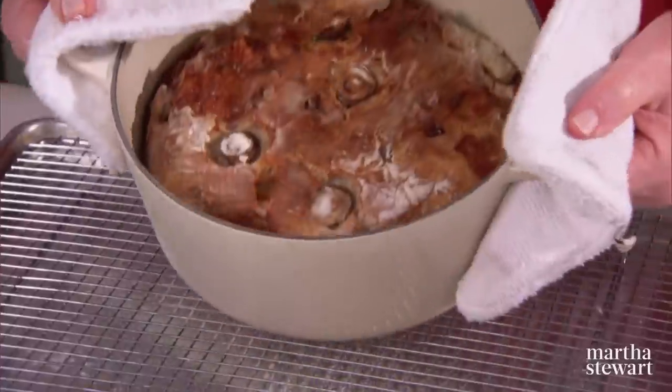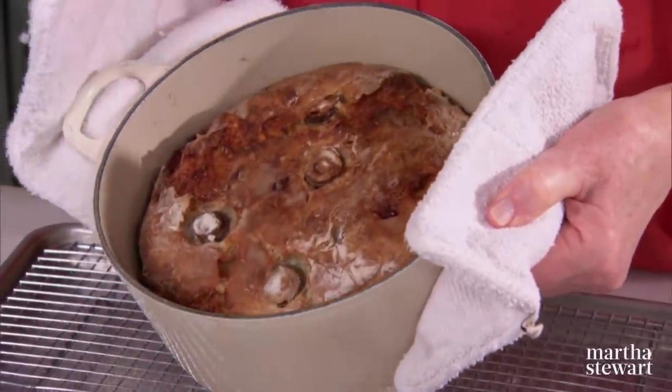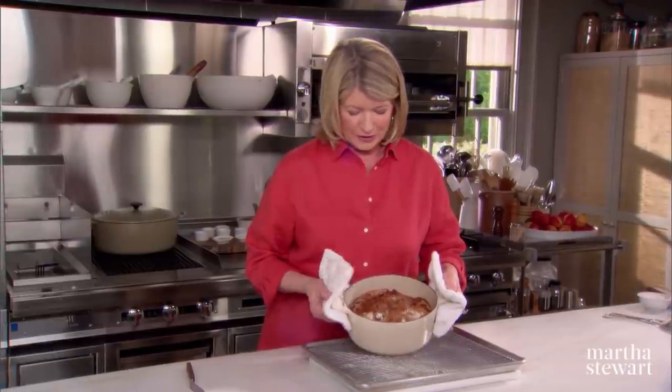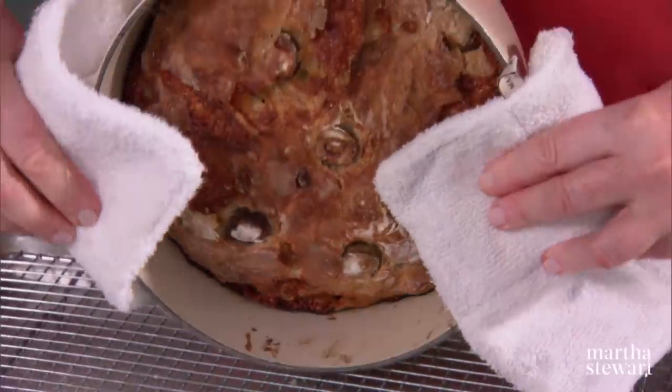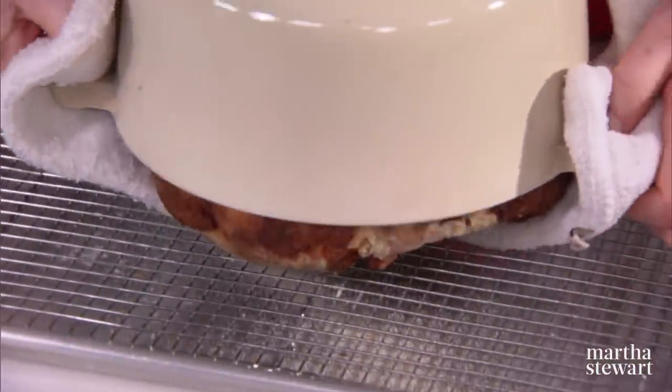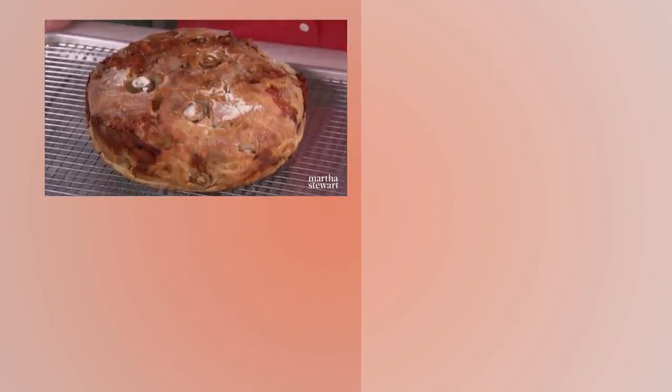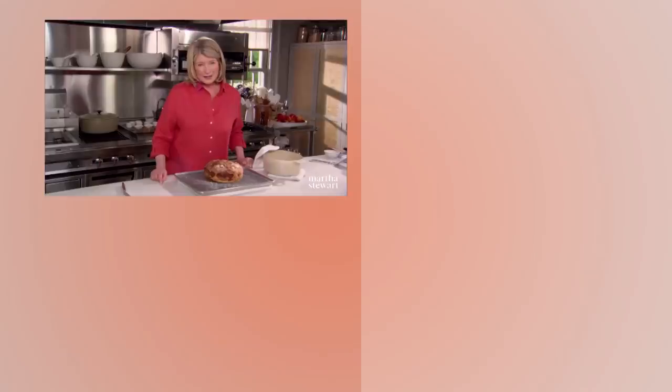Here is our olive cheese no-knead bread, just out of the oven. It looks amazing — look at that great color. That is the color you look for in homemade bread. Turn it out carefully. Wouldn't you like to serve that to your family tonight with a great salad, a homemade lasagna, and an olive Gruyere loaf? It's absolutely terrific. I'll see you next time.